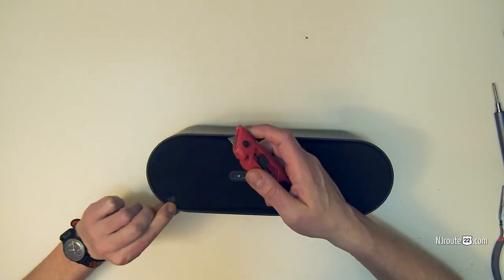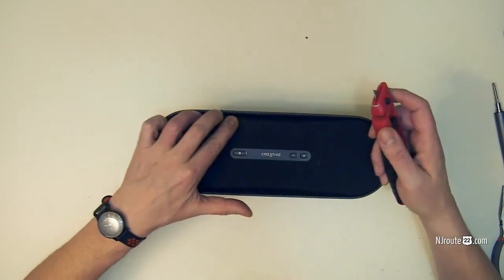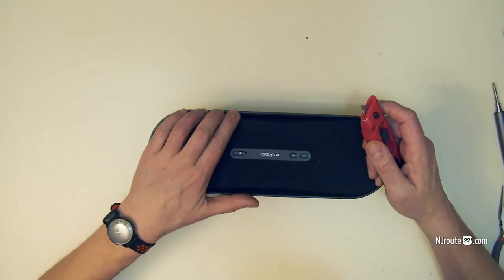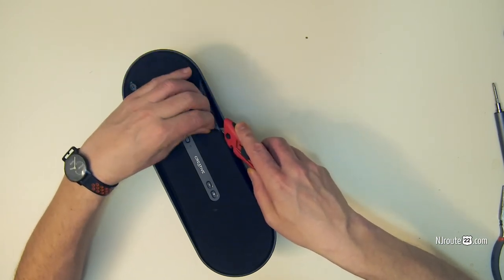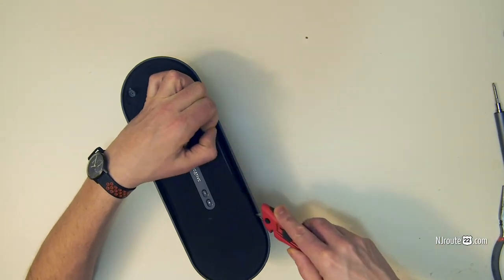Wait a minute — these aren't screw holes. It looks like I'm going to have to take the entire thing apart. Maybe it's only four screws. These aren't screw holes. Change of plans — I'm actually just going to take the razor and cut the whole entire grill off. I really don't care at this point; I just want to get that annoying thing out.